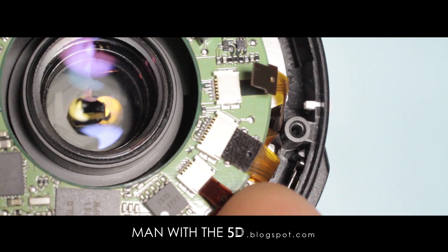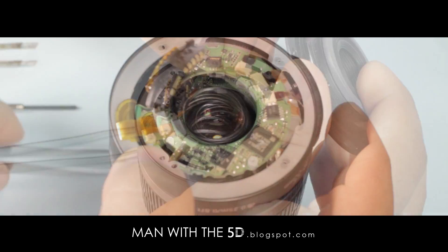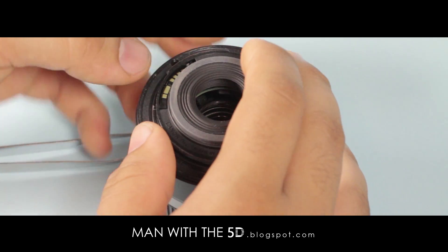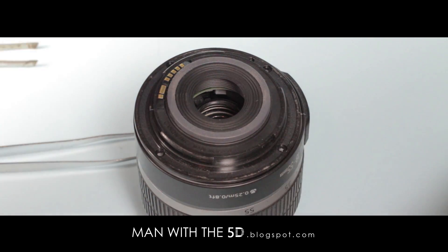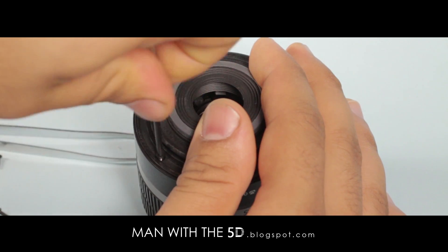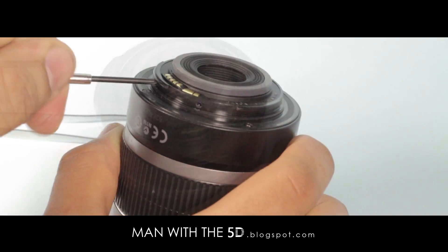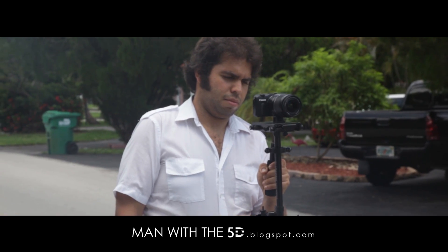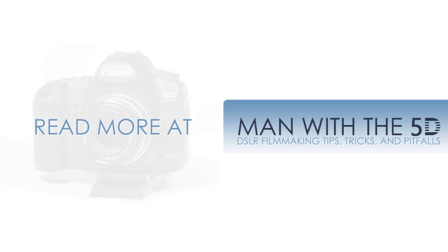Reconnect the surrounding flex cables to the PCB and replace the two spacers in the location shown. Now the rear mount flex cable can be connected, and the mount itself fitted to the lens body. Try to make sure that the spacers do not shift when doing so, and be careful to get the lens contacts oriented into the mount correctly. Reinstall the four mount screws, then the two small screws for the contacts, and this completes reassembly. The lens is now ready for testing.